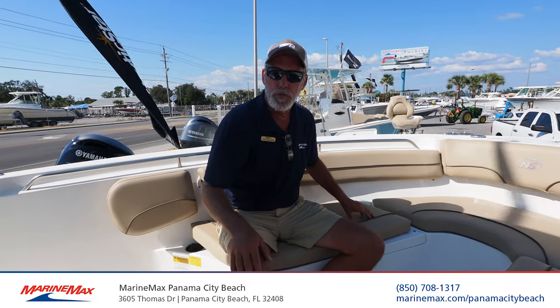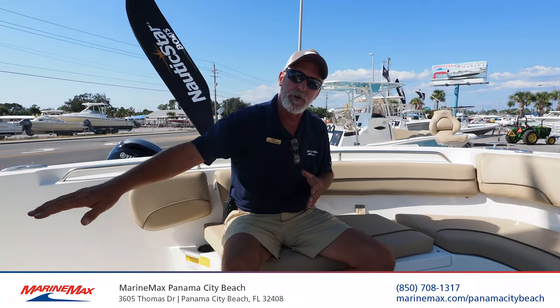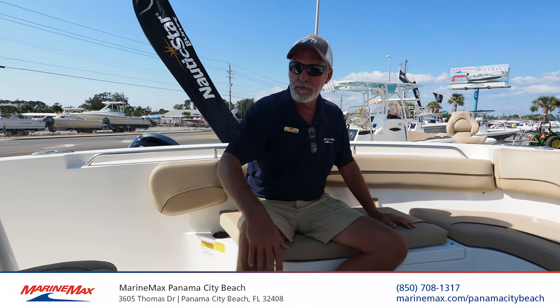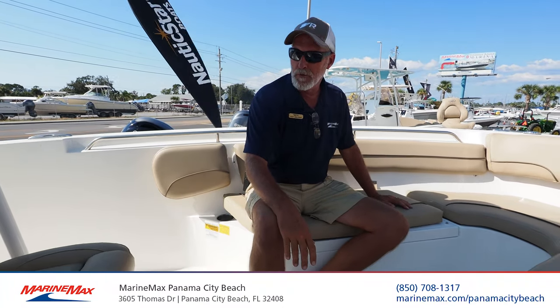These boats are 100% wood-free construction. They have a composite stringer system. There's foam filled around all the voids. You've got a lifetime warranty along the hull.